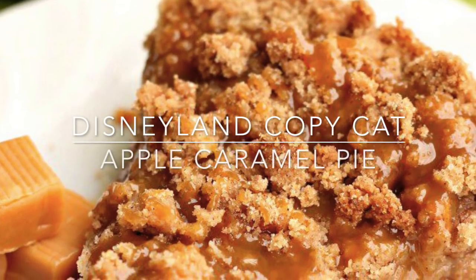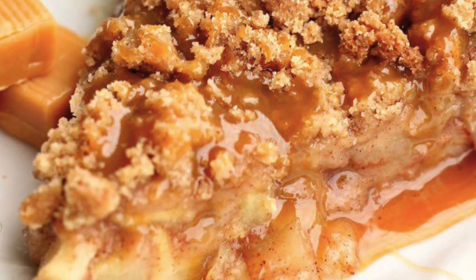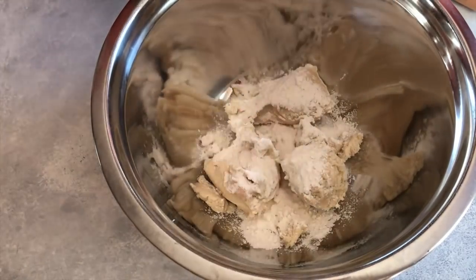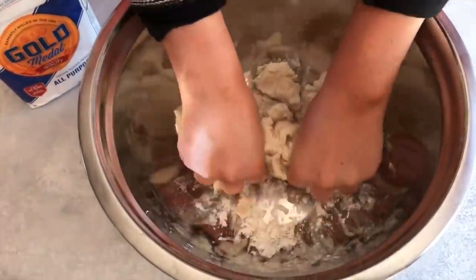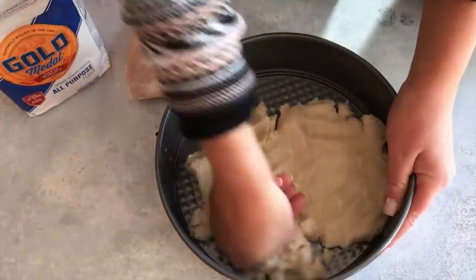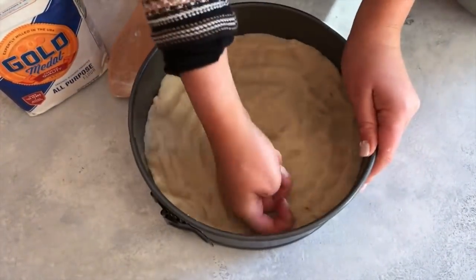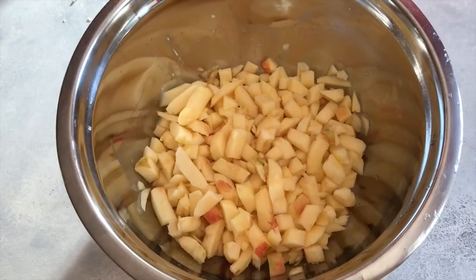This next recipe is called Disneyland Copycat Caramel Apple Pie and Kendra is going to show you how to make it. Start with one pound of sugar cookie dough in a big bowl and add about half a cup of flour, combining it to a pie crust consistency. It's easiest to mix this with your hands. Press it into the bottom of a spring form baking pan — the sides come off and it really wows the guests. Make sure there are no holes so the pie filling can't get through and make it soggy.